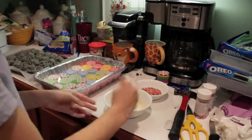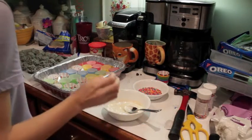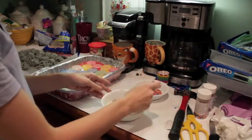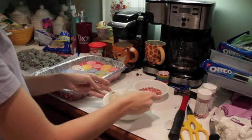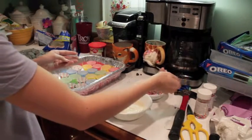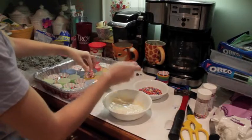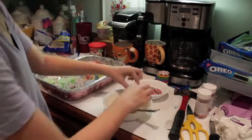Now that your chocolate is all nice and melted and hot, you're going to start to take the Oreo balls. Don't worry, I have washed my hands — you're going to roll them around in this white chocolate. Get them out with the spoon, dump them into the sprinkles, and put them in these little pans. I'm going to do that 27 more times.